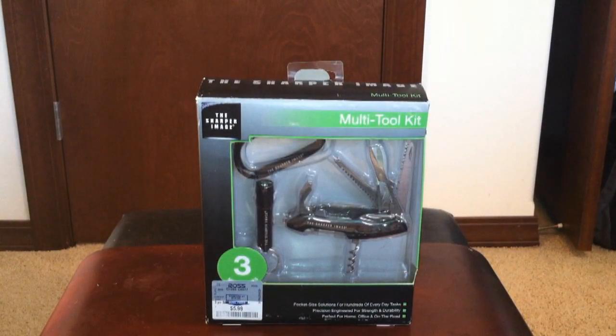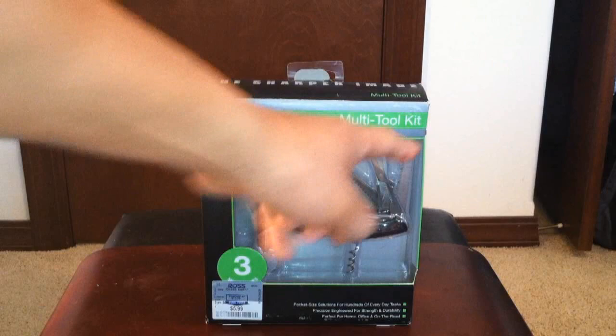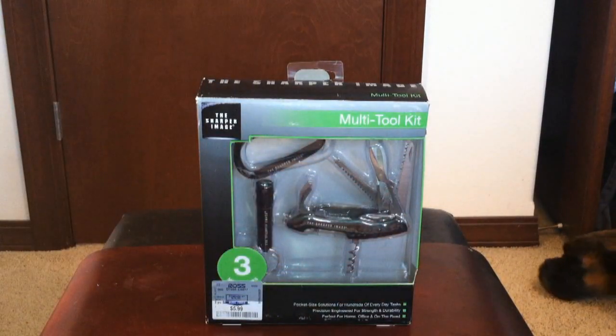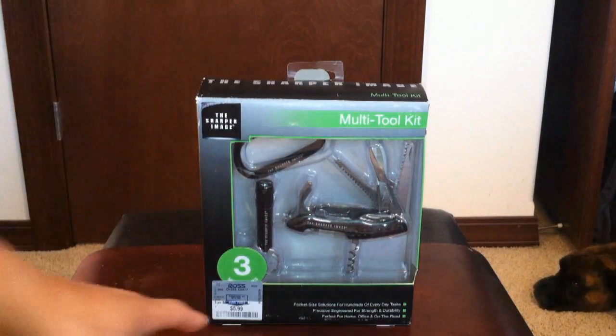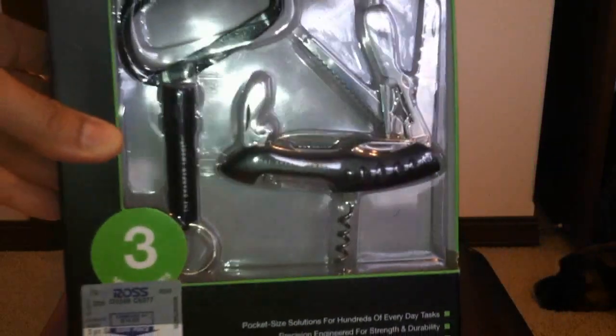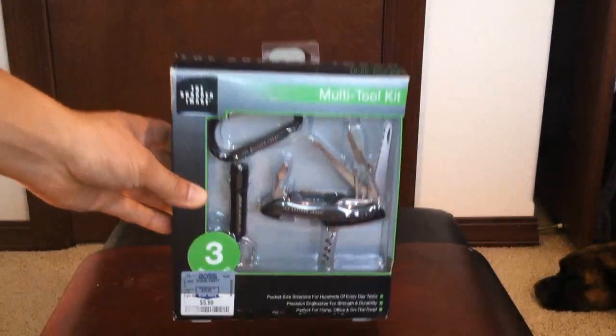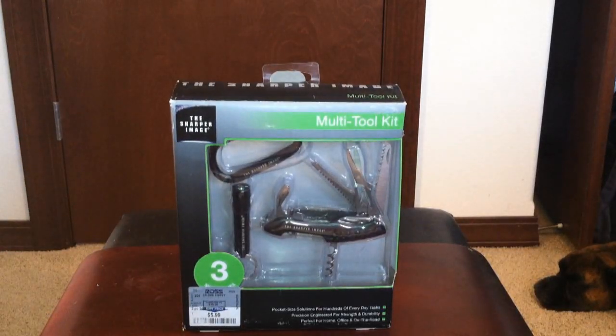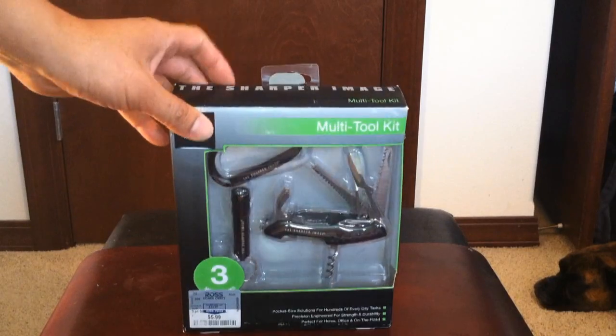Welcome back to another exciting tool review. Today I have the Sharper Image multi-tool kit. I paid surprisingly $5.99 for this from Ross. Websites like Amazon and others are selling it for like $8.99 to $12.99, so I thought it would be a steal for $5.99.